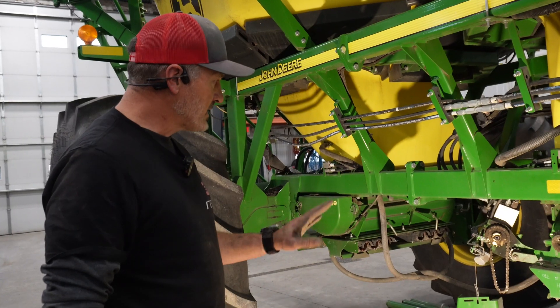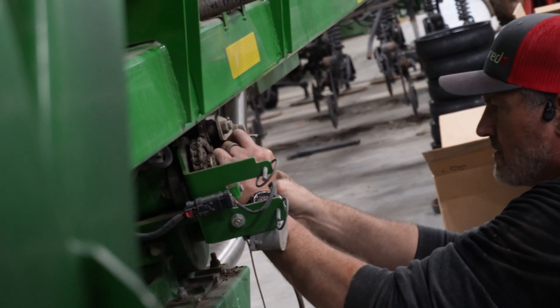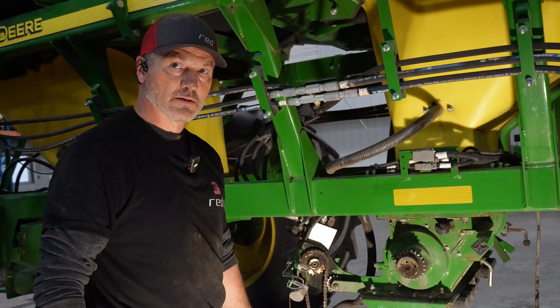This particular one is a hydraulic drive, so I have to detach the hydraulic drive from it and hold it back to give me room to do this, then bolt that back up to the new stainless meter housing.